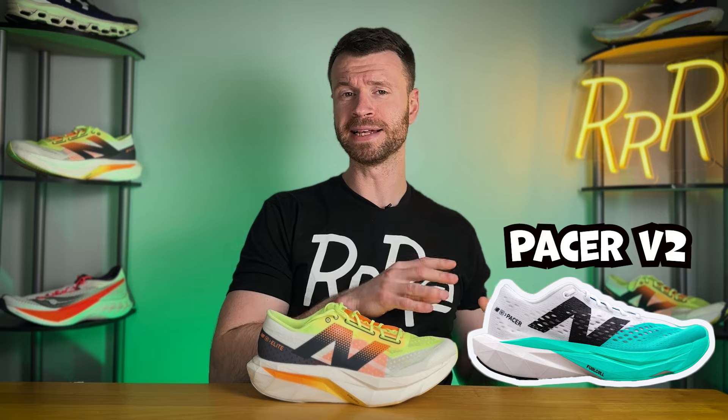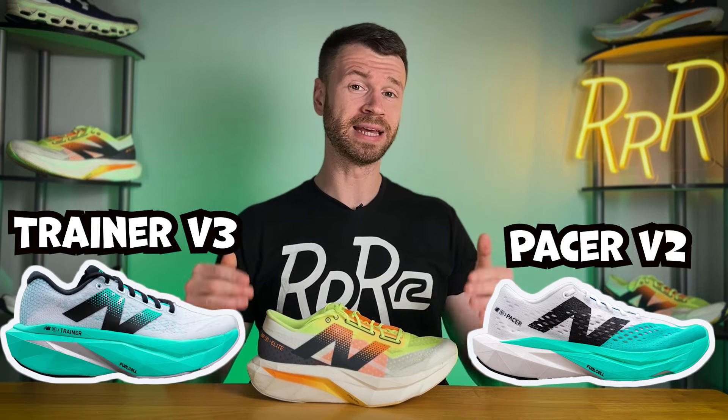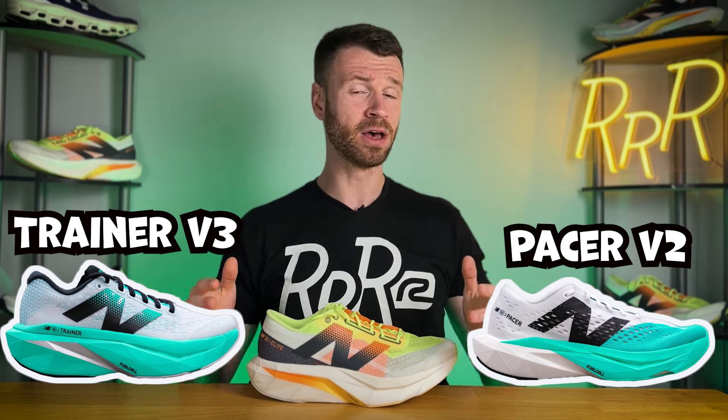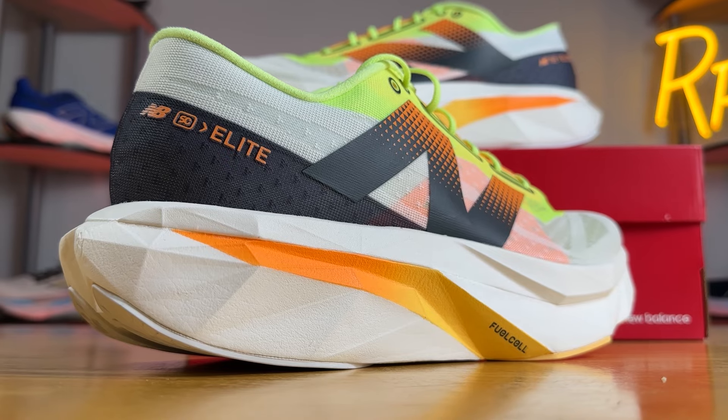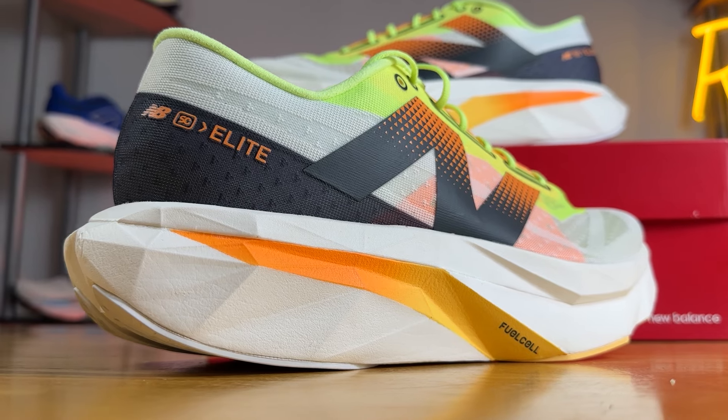The shoe we have here is part of New Balance's Super Comp series. There's the SC Pacer, designed for shorter distance races, then the SC Trainer — a plated daily trainer and one of my personal favorites — and finally the SC Elite V4, which is their top-tier half marathon and marathon racing shoe.